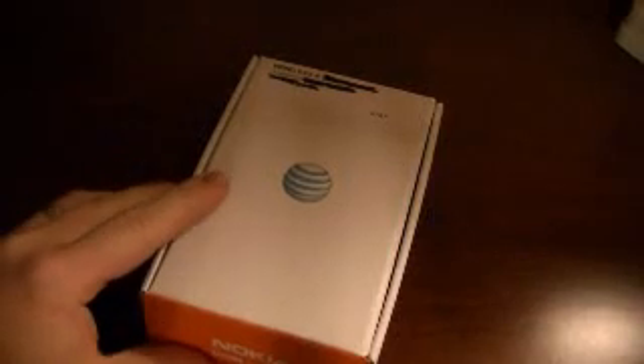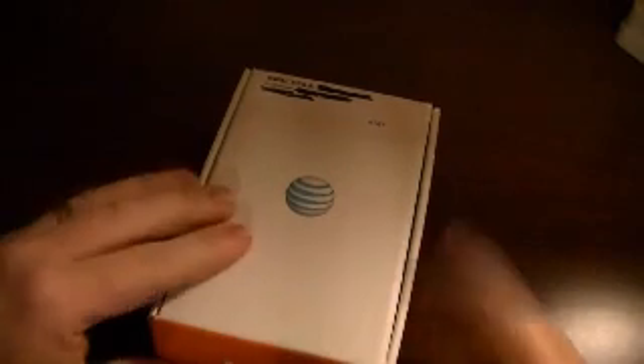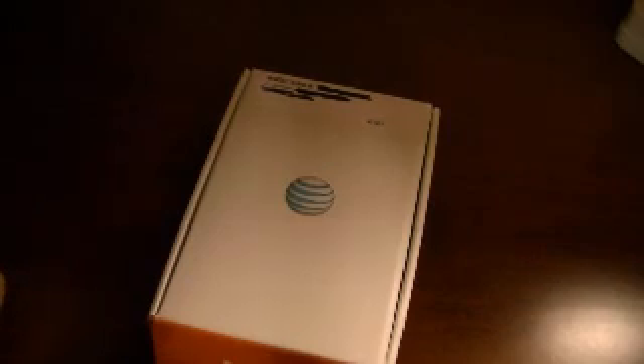Hey everyone, James here bringing you an unboxing video for the Nokia Lumia 920. I pre-ordered on AT&T on Wednesday and it was delivered Friday afternoon on the release date.